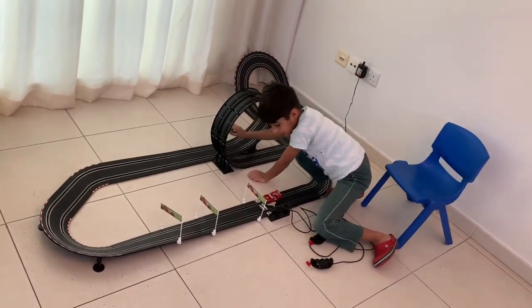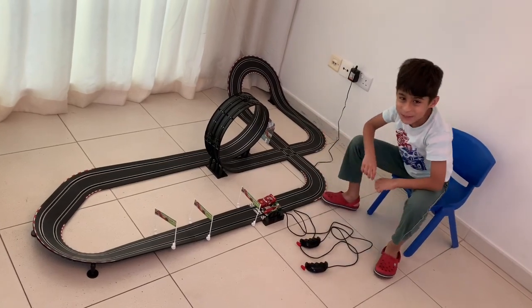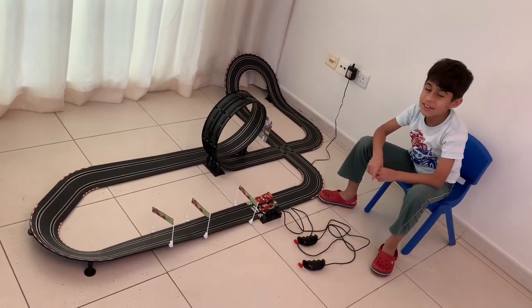So now me and my dad are going to have a race and I'm going to show you how cool this neon racing is.